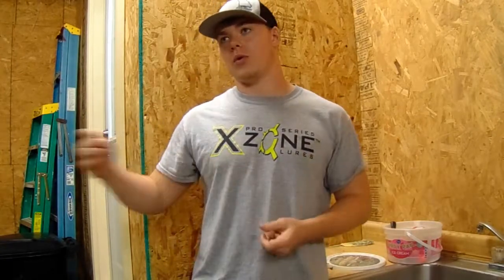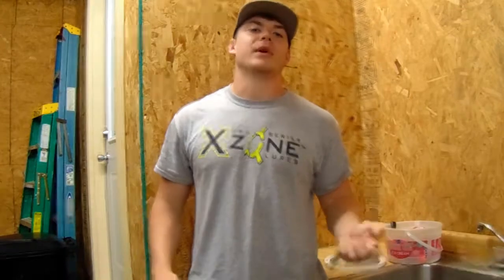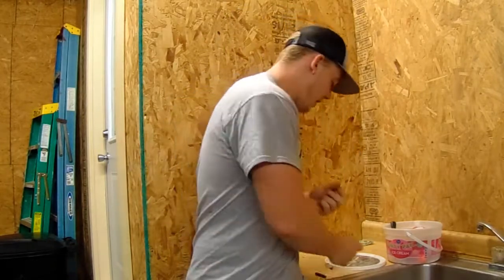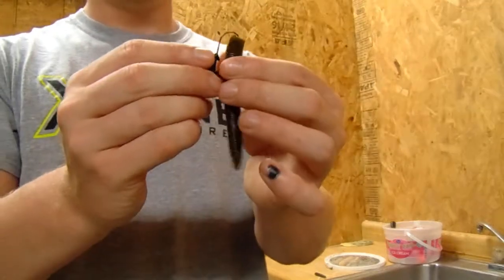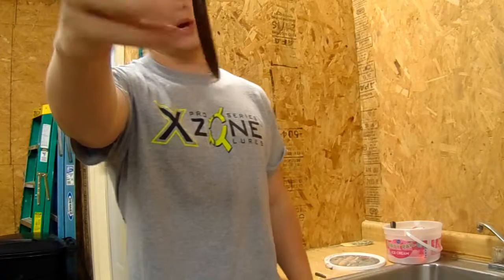My fourth and final tactic is the Ned Rig — a newer style that's become really popular. What I do with a Senko is cut it in half, making it about three and a half inches long. Then I take a mushroom jig head — a small Ned rig style head — insert it into the cut end, thread it to the bend of the hook, and pop it out. You end up with the hook exposed and the bait standing up off the bottom.